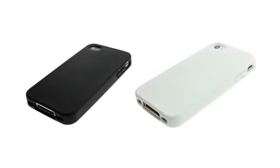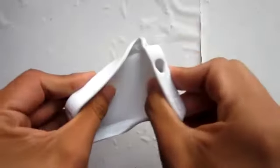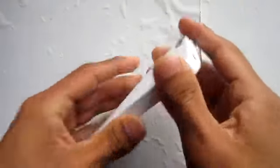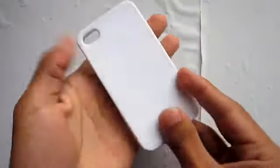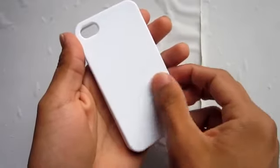This case also comes in black and white so you can pick it up in two different colors. Taking a look at the case itself, you can see that it's pretty flimsy but not so flimsy that it won't protect your device. It also has a soft touch to it so it has a nice feel in the hands.